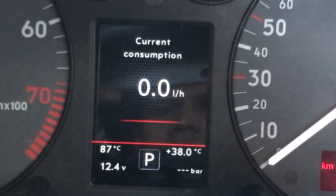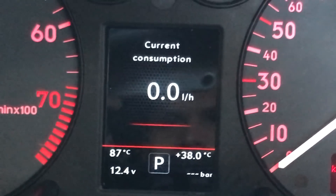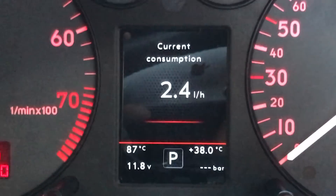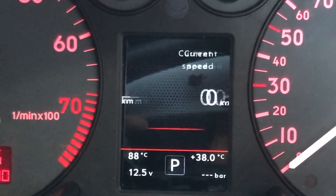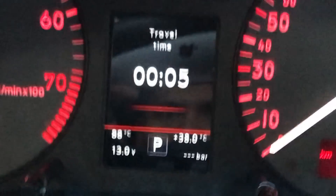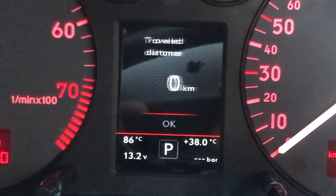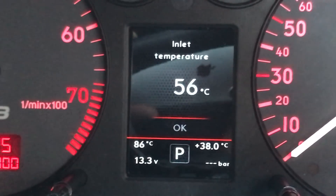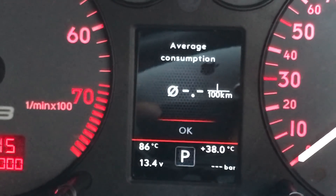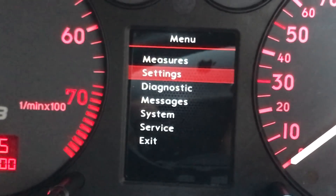Everything looks like standard affair so far. Scrolling through, you've got all the normal values there for your main page. Let me start to shut the door. The main menu is still the same.